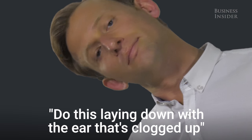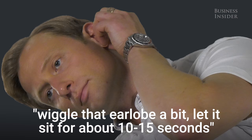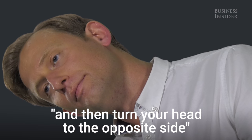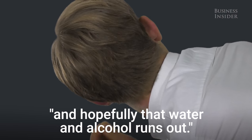Do this laying down with the ear that's clogged up. Apply three to five drops of rubbing alcohol into the ear. Wiggle that earlobe a bit. Let it sit for about 10 to 15 seconds, and then turn your head to the opposite side so that the ear is now downward and hopefully that water and alcohol runs out.